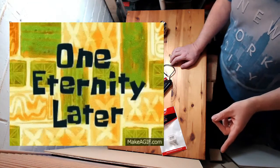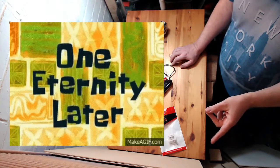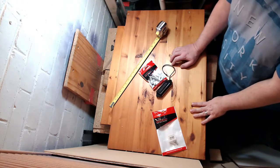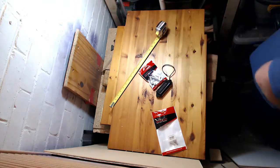Frets are in the post, truss rod is in the post. I'll take the tuners off another guitar. I think we can do this. I forgot the nut — but I have nuts. I'm keeping this video short because I want to spend the next time I can actually building it. If you want to keep watching, I'll be here — see you in a week.